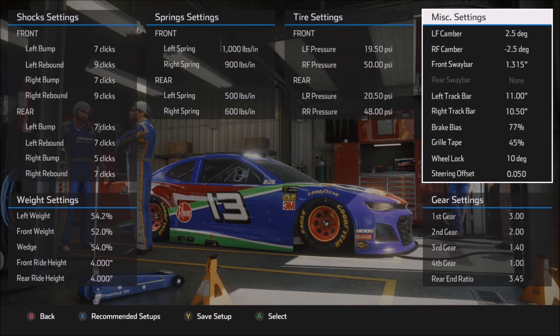Wheel lock and steering offset are both at what I'd consider my defaults: 10 degrees on the wheel lock, 0.05 on the steering offset. The steering offset in particular — make sure you don't get too high on this number. I generally like to use it as an offset for the camber I'm running in the front: more camber means more steering offset, less camber means less steering offset. If you get too high with that steering offset, you can introduce a pull to the right in the car, which is certainly not something I want on an oval.